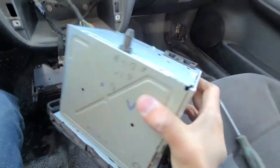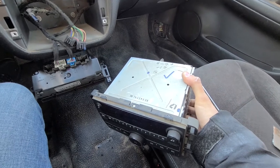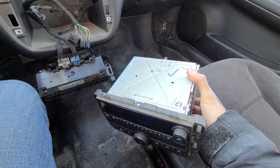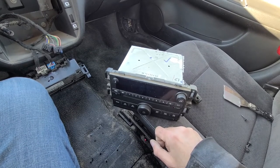That's pretty much it — this is how you remove the radio from the Impala. Very easy to do and much easier than on previous models from 2000 to 2006.